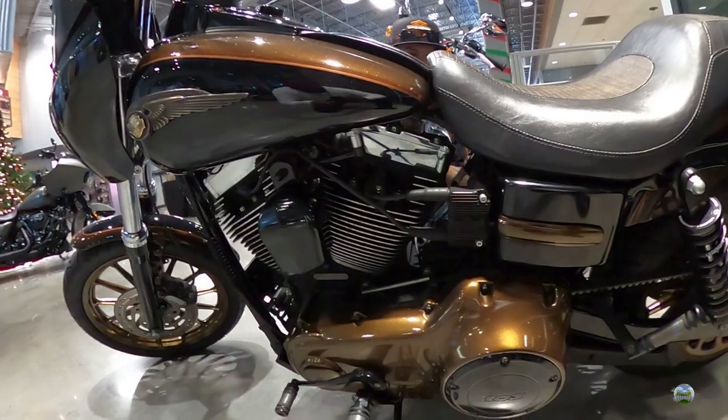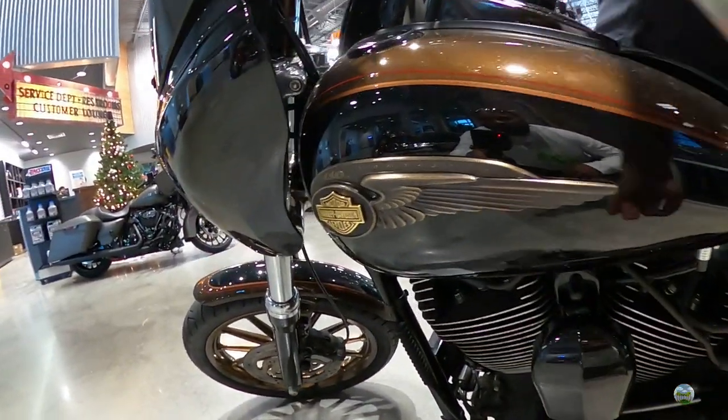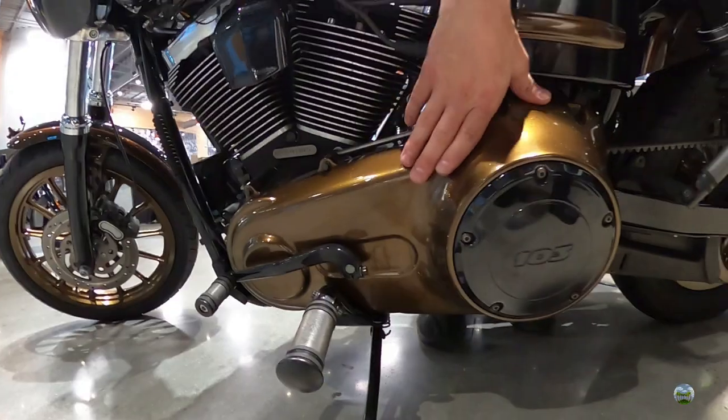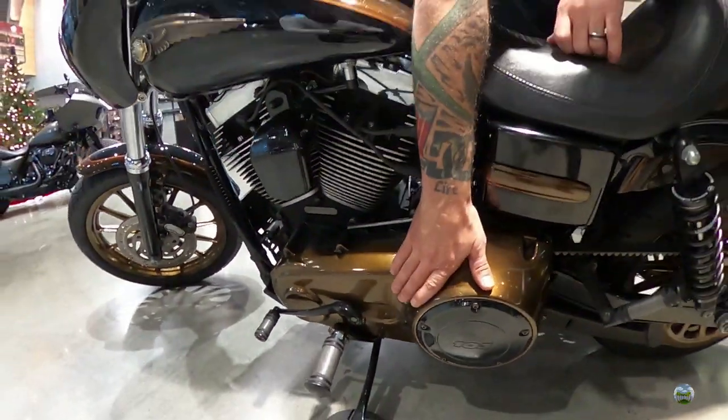The color is anniversary bronze — Harley didn't actually make this finish. David had parts powder-coated to match the paint using a product from a company called Prismatic Powders. The specific color is called Illusion Root Beer Bronze.